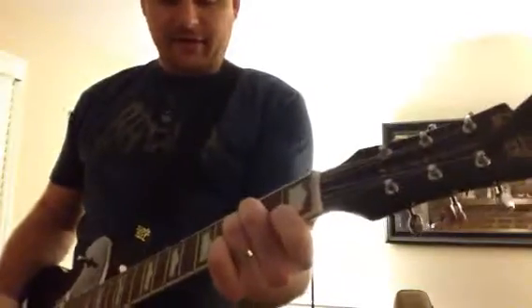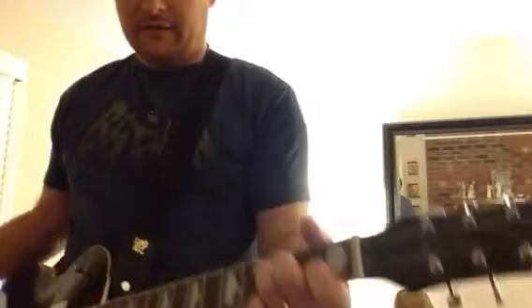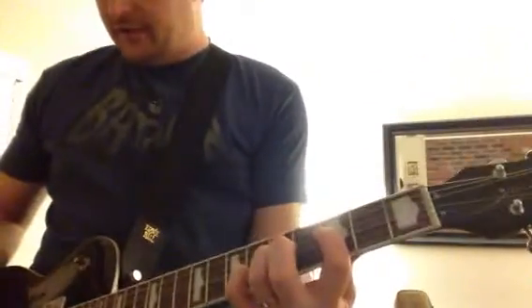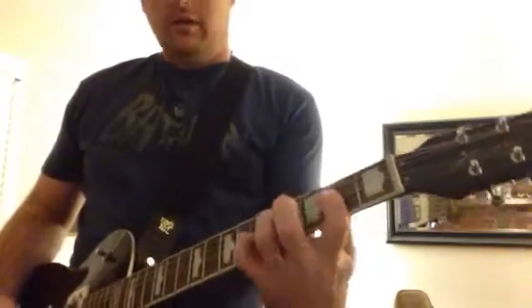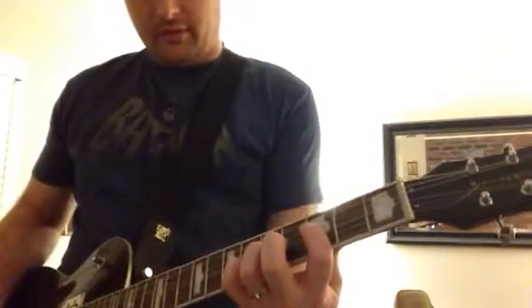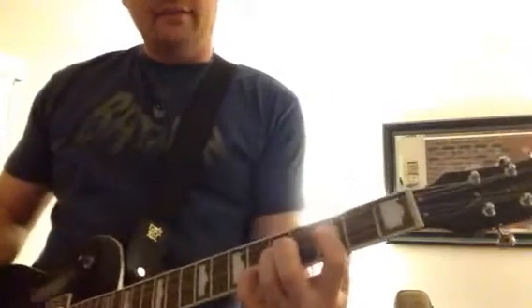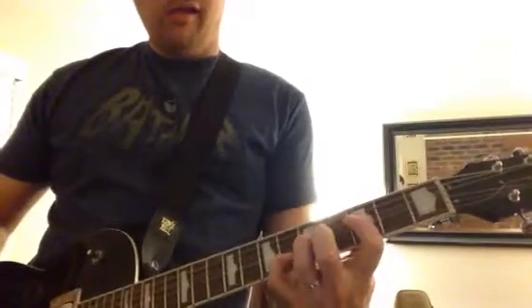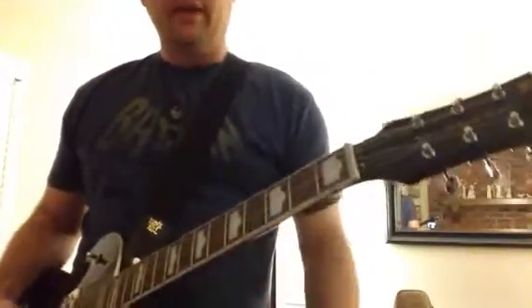And then it goes to the D minor. After that, I would actually switch to this — I would probably do that using the D shape, and then the G shape. I'm on a tuner too. So I would probably do that for the chorus instead, so that I'm a little bit higher than the piano.